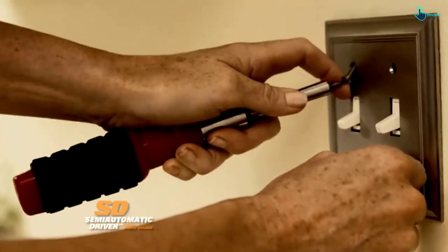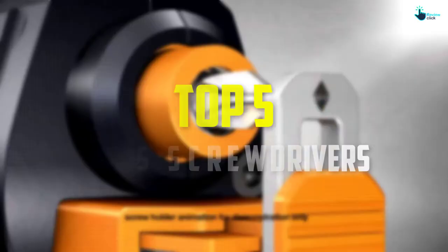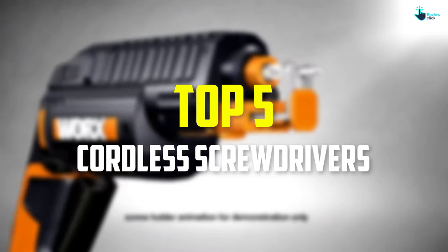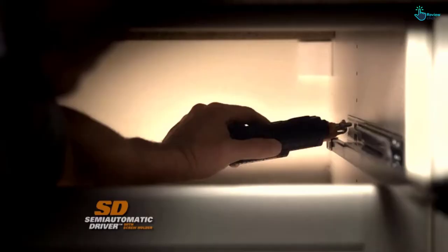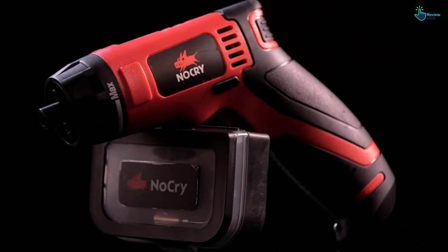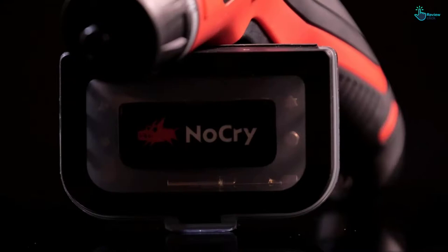Hey guys, in this video we're going to be checking out the top 5 best cordless screwdrivers available on the market for their true quality. I made this list based on my personal opinion and hours of research, listing them based on popularity, quality, price, durability, user opinions, and more. If you want to see more information and updated prices, you can check out the description below, and also make sure to subscribe for more reviews.